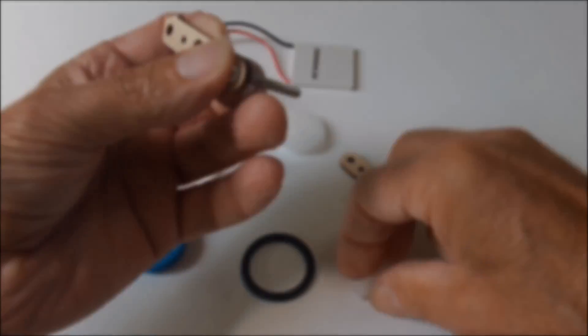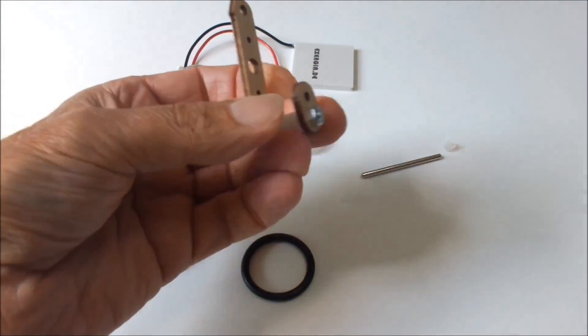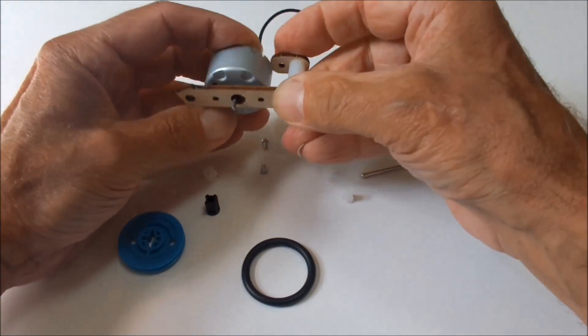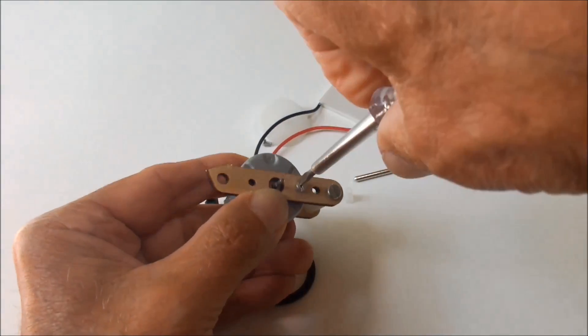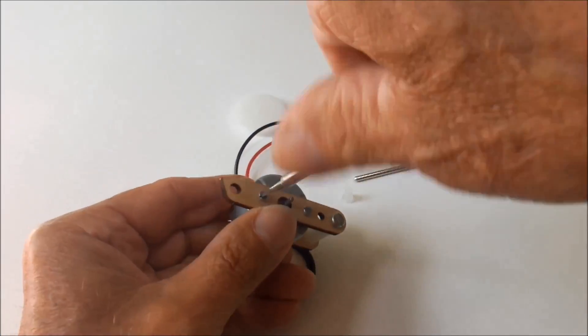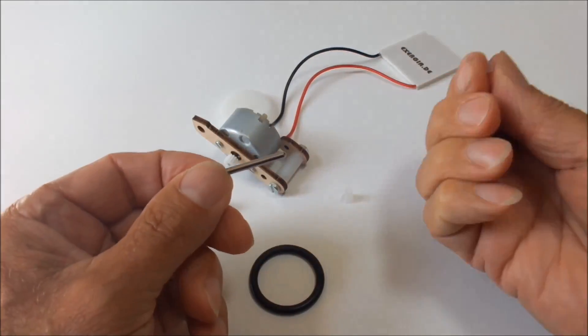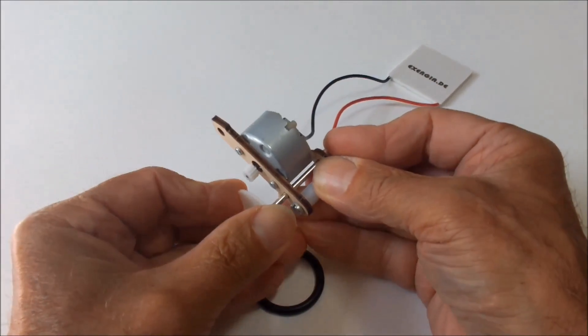And now we start assembling the driving unit, a bit faster than normal, otherwise it would take too long. First the motor is connected to the wooden supporting structure, and one tooth wheel is put on the motor's axle.